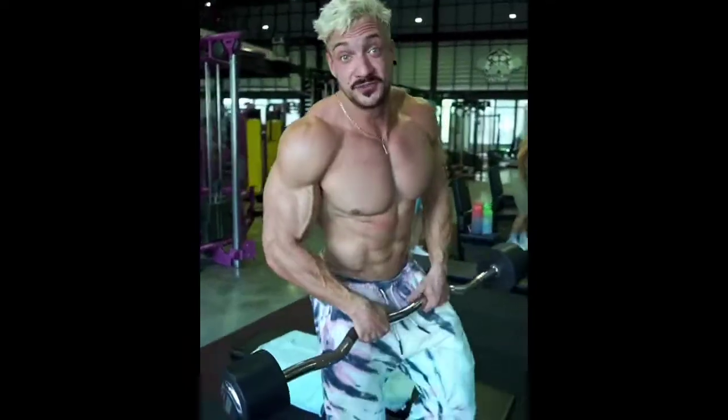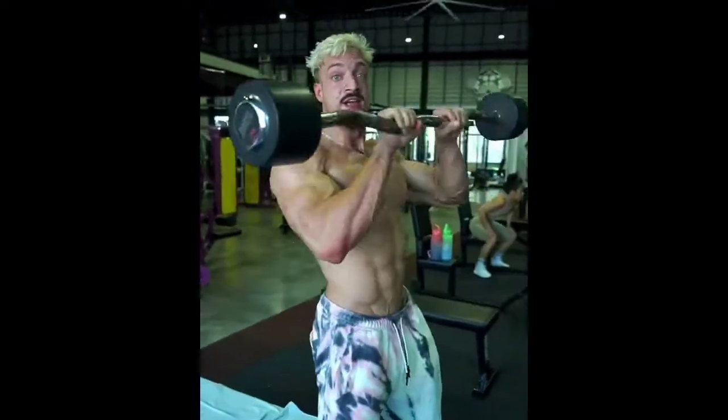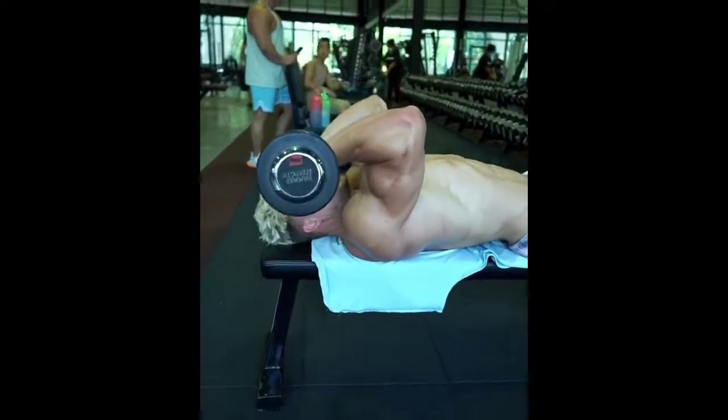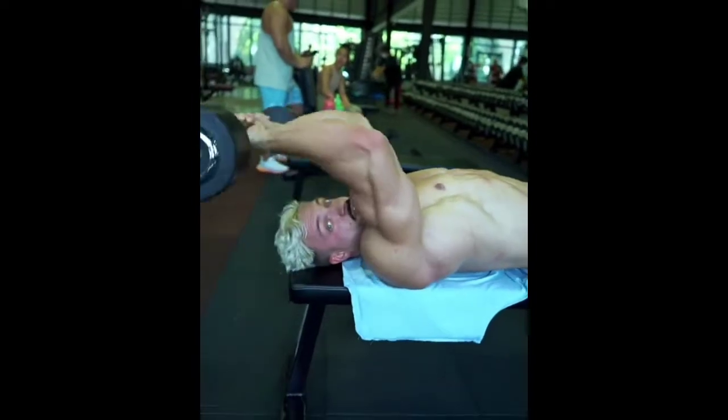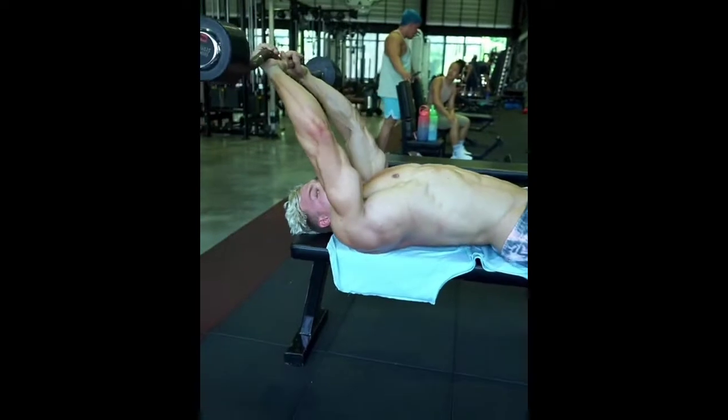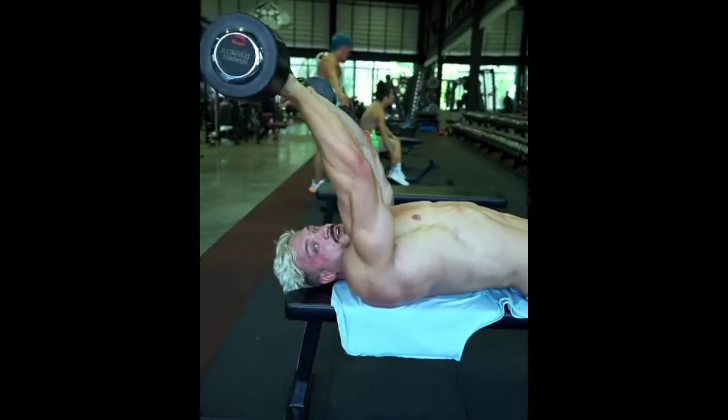So today I'm going to explain skull crushers to you for the triceps. There's two ways of doing it. You lay down, and then you can bring the weight down towards your head, or you can bring it down here. You see the point of gravity is just changing — when I'm having it here, there's not much tension, but when I'm having it here, I'm still having the tension on my tricep.